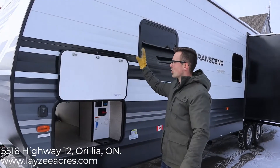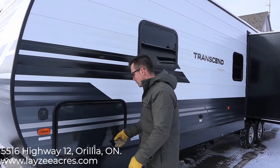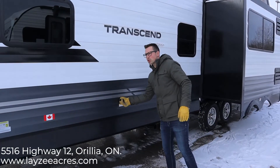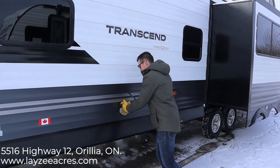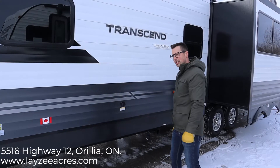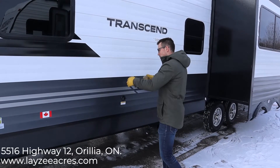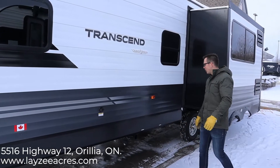I love these magnet door latches — big fan. Keep coming down this side here. Our blackwater flush is right here; you hook the hose up and it'll flush down the blackwater tank for you when you're draining that.